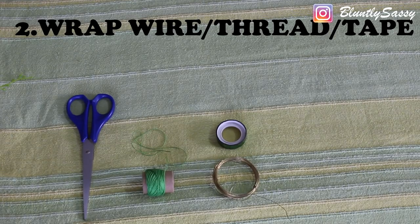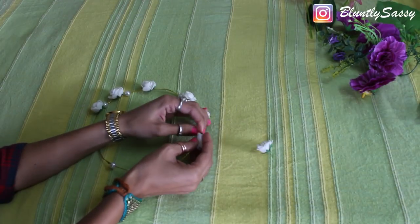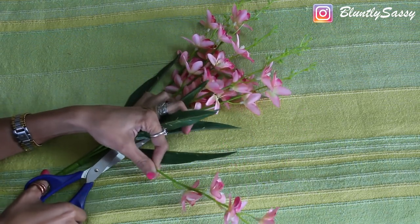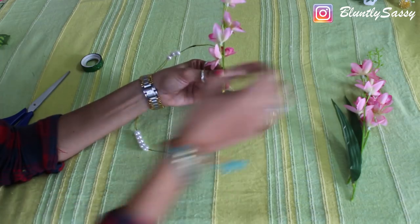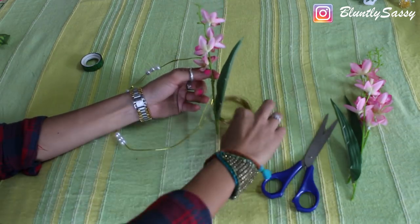In the second method, we will wrap with wire, thread, or tape. I am using a market-bought flower crown base after removing the flowers, but you can also make one yourself using a thin wire. Then you are simply going to wrap the stems onto the crown using either wire, thread, or a green colour tape preferably.